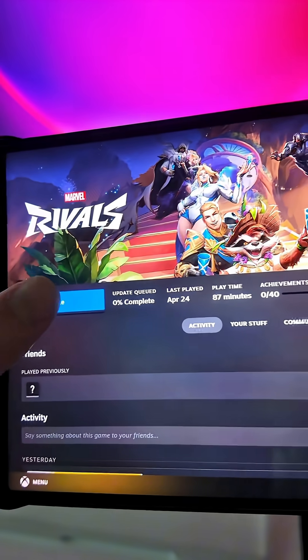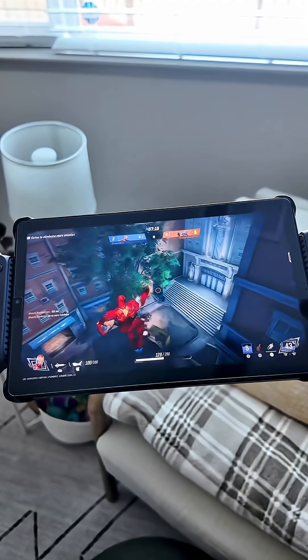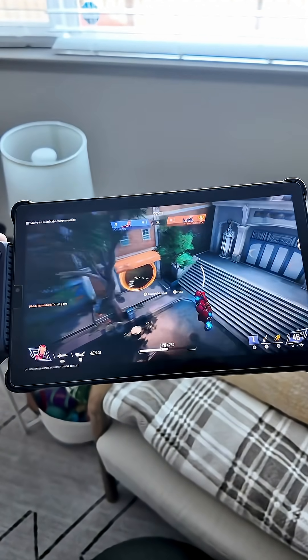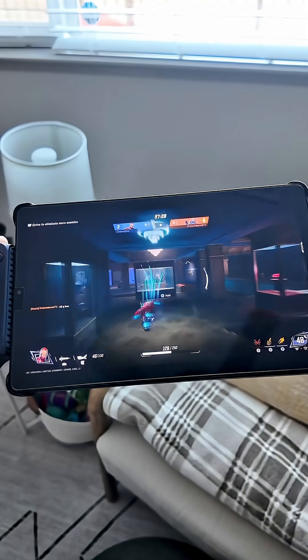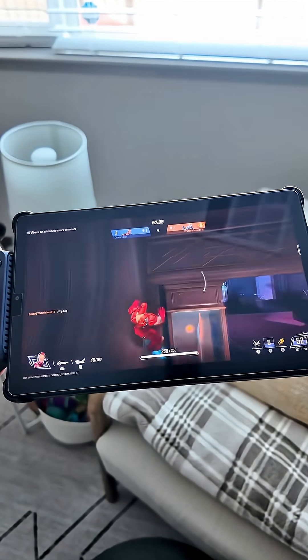It will then say open or prompt you to update the app. Once updated, it'll allow you to open it, and just like that we're playing some Marvel Rivals on my gaming tablet from my PC. This looks great and it just works seamlessly well. It's really easy to set up and now I can enjoy my game from almost anywhere in my house.